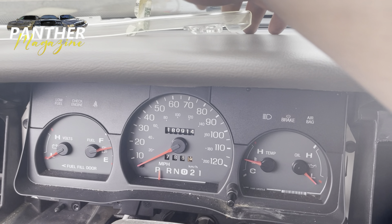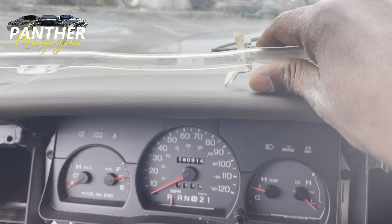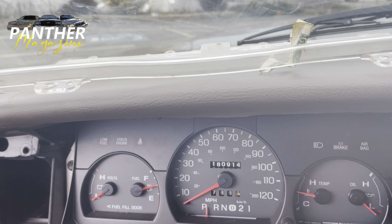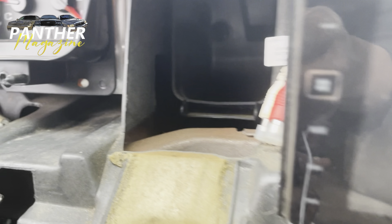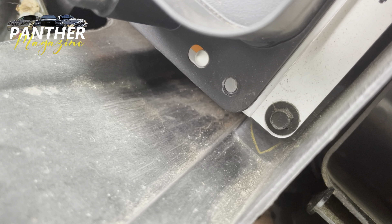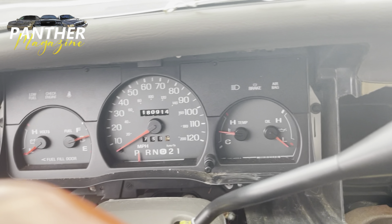We got this off — pretty easy. It's a lot easier if you take the steering wheel off, but I didn't and I still got the glass off. To take the entire cluster off, you would have to take out four more screws — 7mm socket — and then I'm pretty sure the whole cluster pops out.